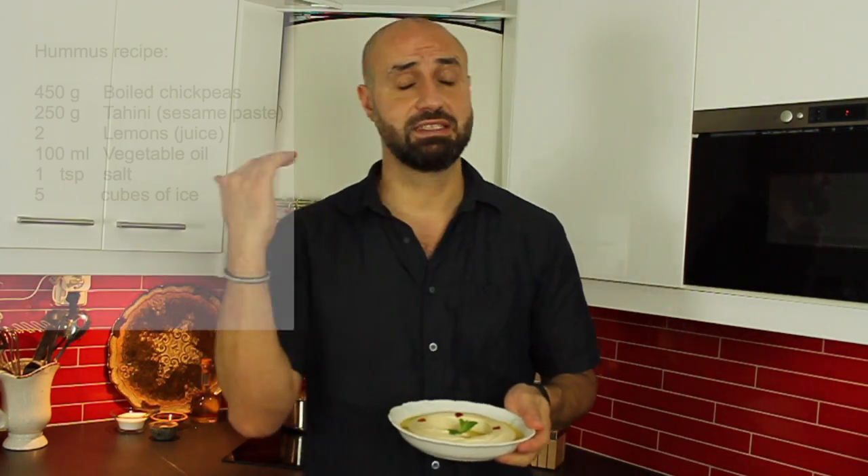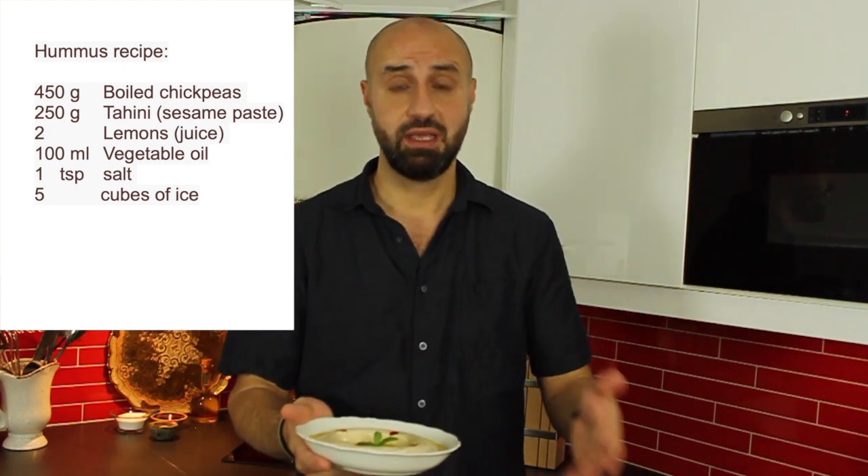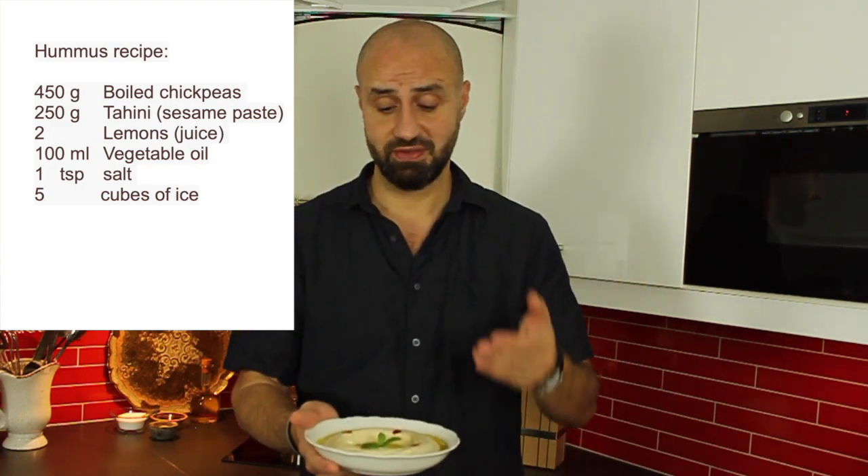Having homemade hummus is like nothing better. Thank you so much for watching — I'm happy to share my hummus recipe. This is a wonderful international dish that everyone loves. Of course you can make this at home yourself. If you want any extra or special recipes, please share in the comments. Press like if you enjoyed it, and don't forget to subscribe if you're new to this channel!